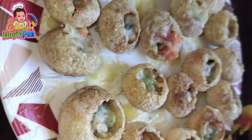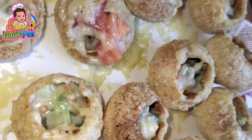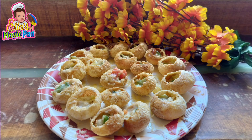Crispy, kurkura golgappa with cheesy filling in it — and the best part is it's made without oil in the microwave. Let's do this! The Kurkura Crispy Golgappa recipe.